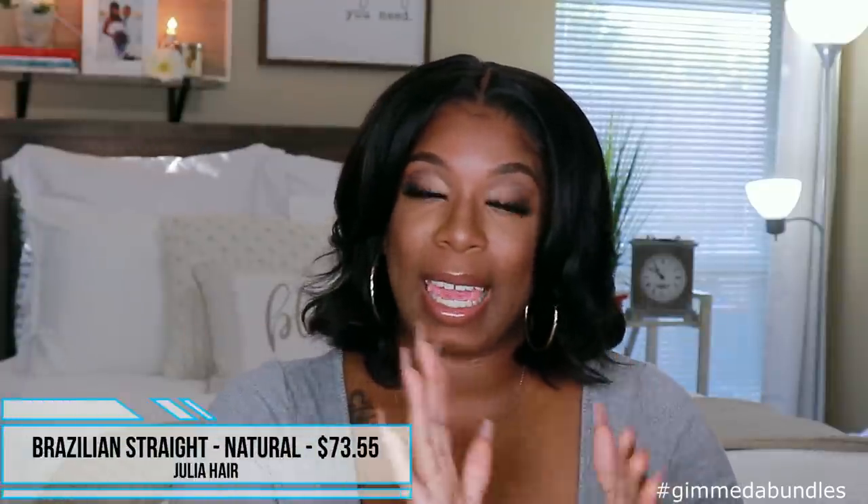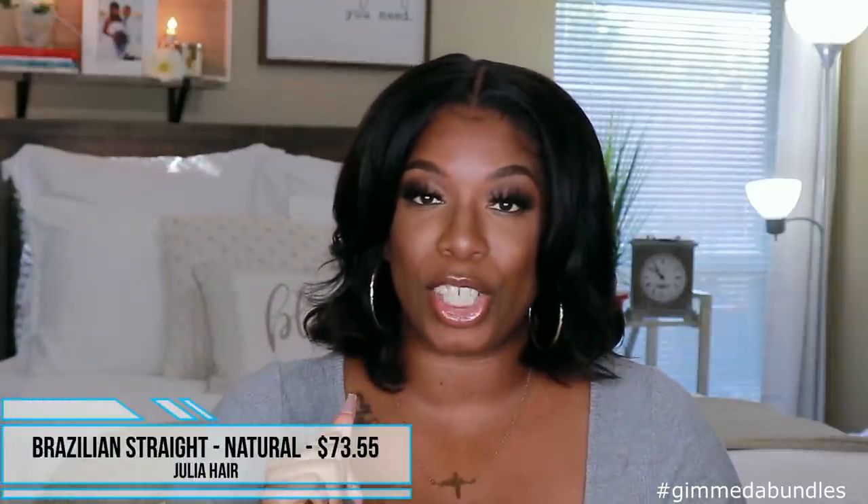Alright, budgie baddies, come on in and have a seat — we've been activated! So that install was fairly easy. You guys have seen me do that numerous times by now, but I know some of you still want to see it, so there you go. Like I said, this unit comes to us from Julia Hair. It is their straight human hair lace front wig, comes in a natural color, and the starting price for this unit is $73.55.